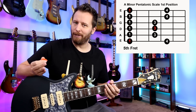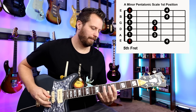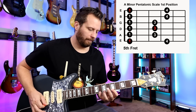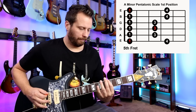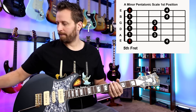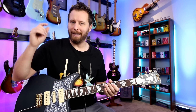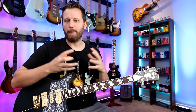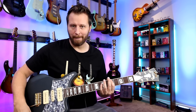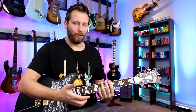Now if we take our pentatonic scale and play it to a backing track it sounds like this. You can hear how the notes of the scale go perfectly with the backing track. I'll link to the backing track so you guys can practice along to it — the tempo is nice and slow and it works with our A minor scale. But you could hear all those notes work together and it wasn't very inspiring. It was just kind of like, oh you played through a scale and you went back. That's not too creative.